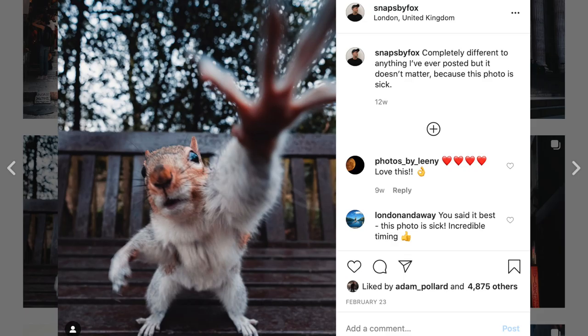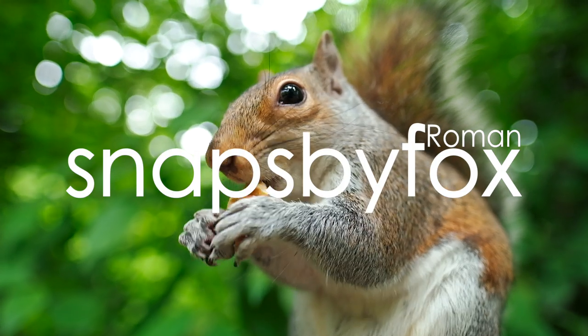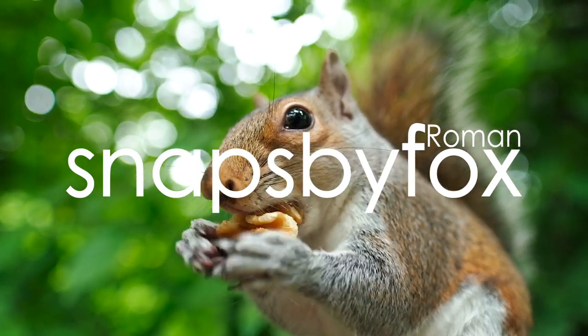Welcome to the video. Before the lockdown I posted a photo of a squirrel and so many of you showed love — thank you. A large number of you also asked how on earth I got that photo. Let me show you how. Let's begin with locations.